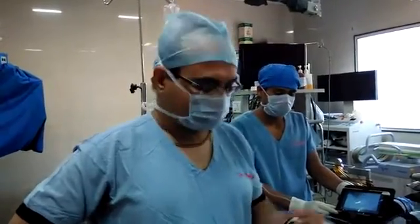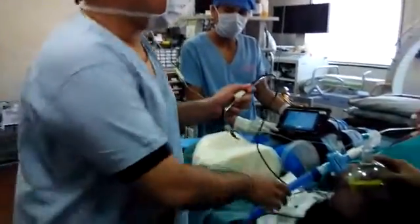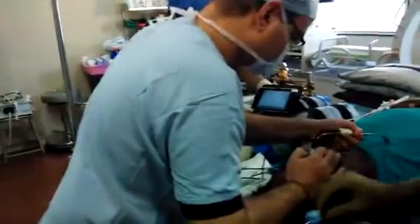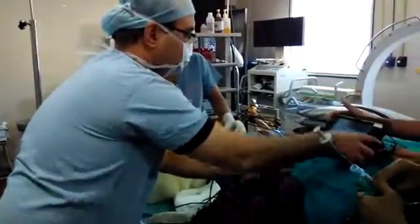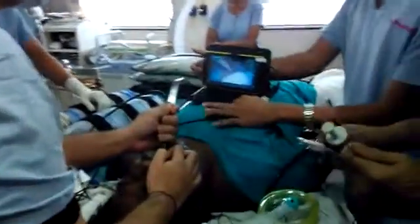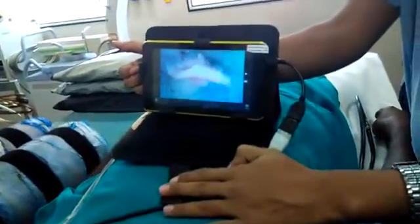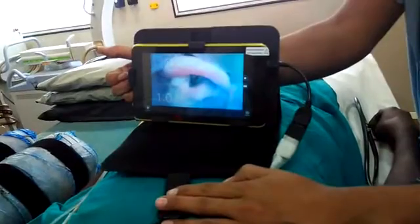Preoxygenation is done. Now we are going to try to intubate with our own design. Now we can see the epiglottis, and below the epiglottis the vocal cord is visible.